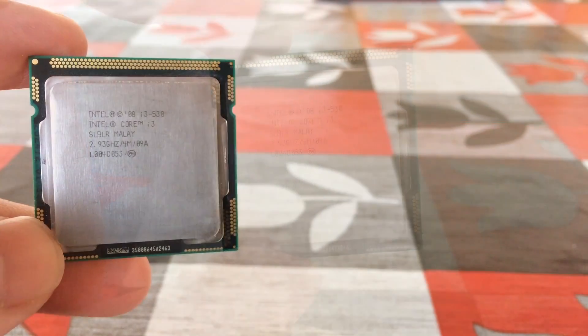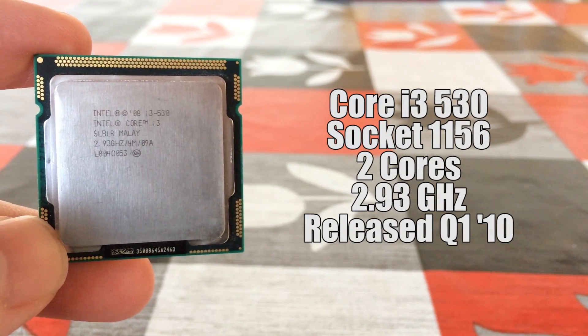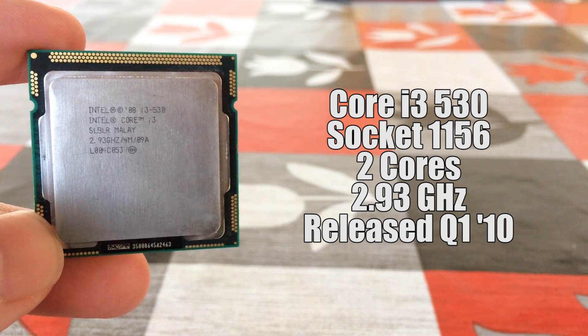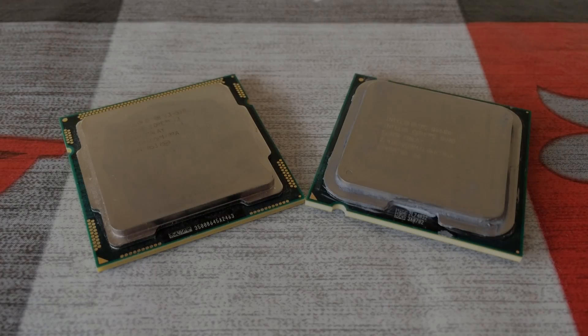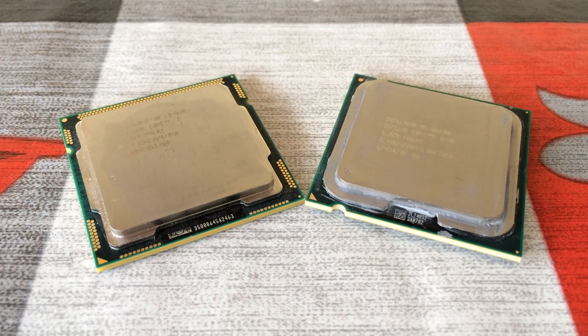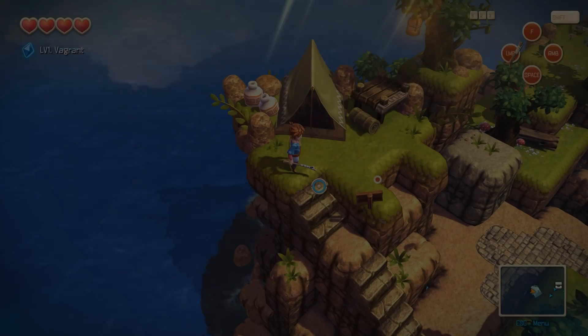The i3-530 can also be found now for around $15 as well, and it features 2 cores, 4 threads, and a lower TDP. We've reviewed both previously and found that they've still got some life left in them, but if you're looking for a cheap CPU for a budget build and have $15, pounds, or euros to spend, which one of these two CPUs should it be? Let's talk a little bit more about them and then run some tests.